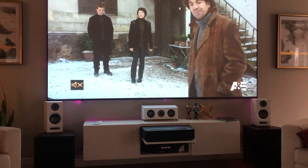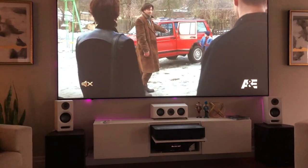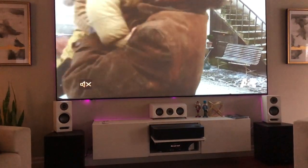I've had a few people reach out to me about the IKEA BESTA TV stand and how it can be modified to hold the VAVA projector. So I'm going to show you how I did that.